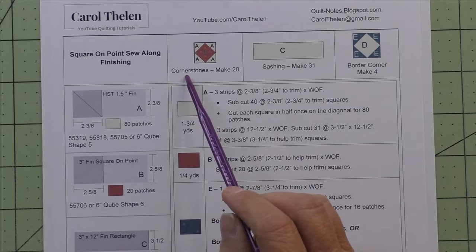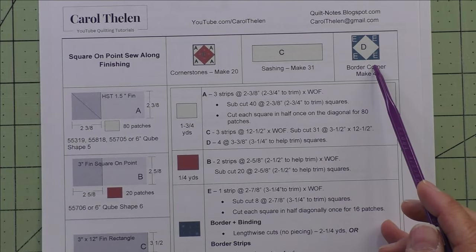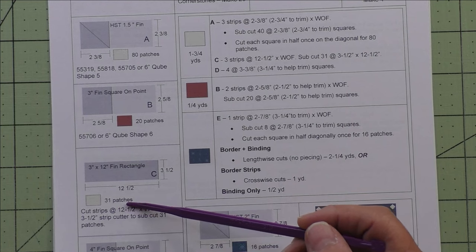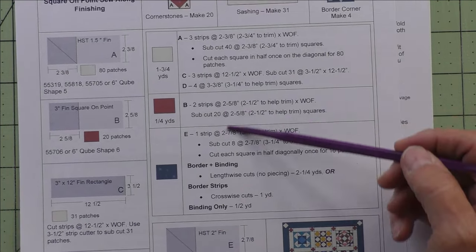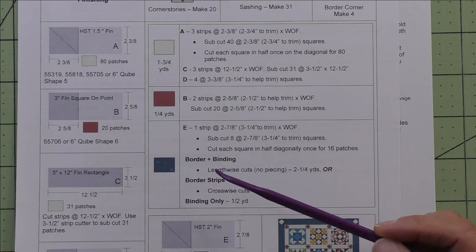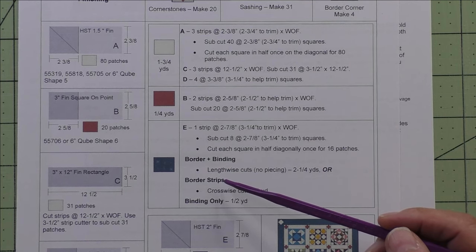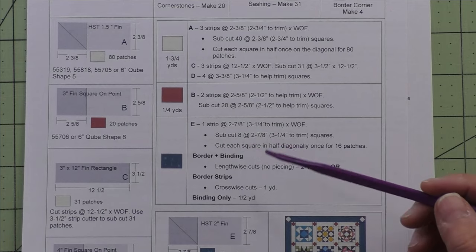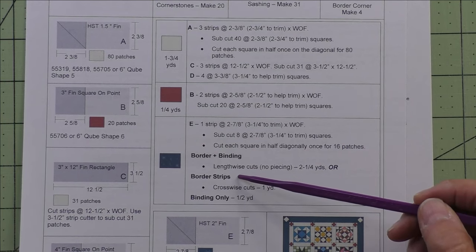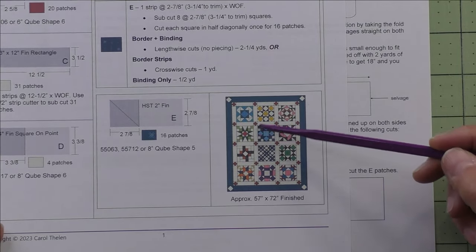Here's how many cornerstones you need — you make 20 of those, cut 31 sashings, and make four border corners. These are all the patches for the cornerstones, border corners, and sashing, along with the cutting instructions. For the border you have two choices: you can cut on the crosswise grain from selvage to selvage and piece those, or you can cut lengthwise borders — you don't have to piece those, though it takes a little extra fabric. You'll also cut the binding from that if you want the binding to match the border.